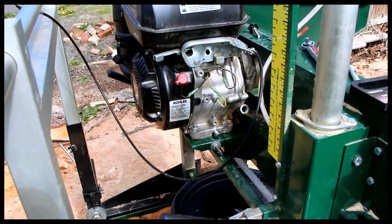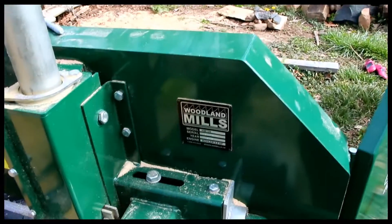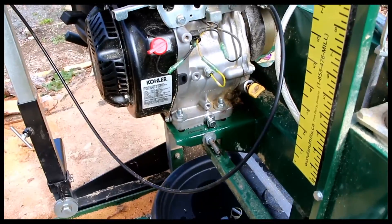Doing a video here on how to do an oil change on a Kohler motor. This is my Woodland Mills HM 126 sawmill, but this is good for most Kohler motors.